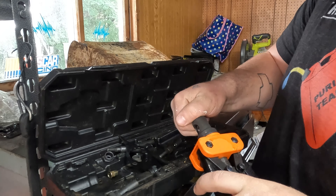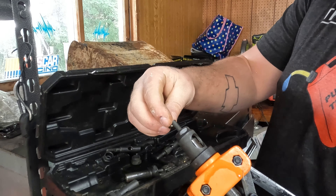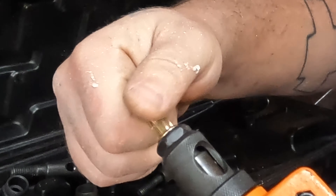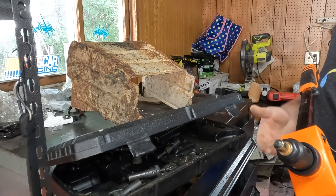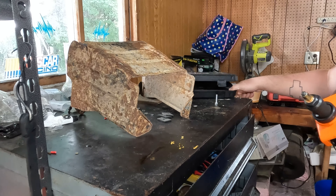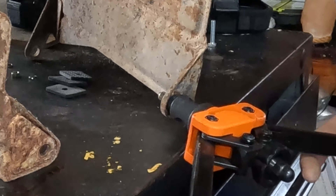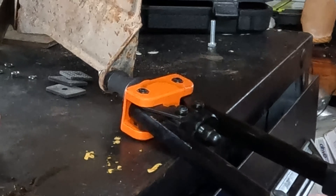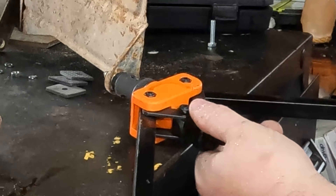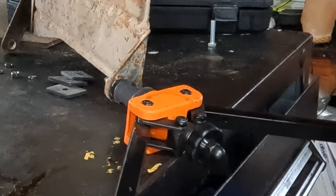We're going to tighten this down, and then you can thread this on. Now that the little rivet nut is threaded all the way on, you can move this out of the way and then we can begin. Put the little rivet nut inside the hole and then you just squeeze. What I like to do is after you do it once, just kind of tighten a little bit and give it another squeeze, just so it's securely in there. Then you can unthread it.